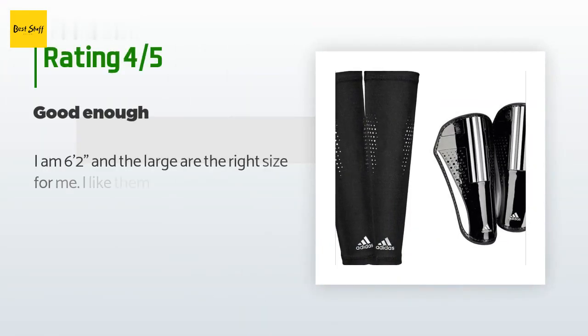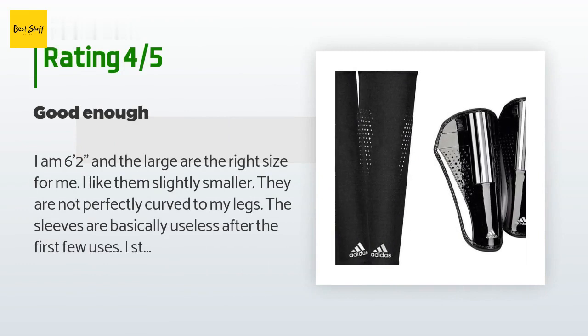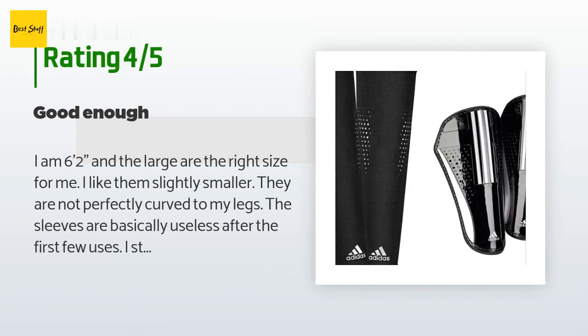The average rating of this product is 4.7 stars with more than 10 customer reviews. A customer said: 'I am 6 feet 2 inches and the large are the right size for me. I like them slightly smaller — they are not perfectly curved to my legs. The sleeves are basically useless after the first few uses. I still put tape or straps underneath the guards to hold them up.'